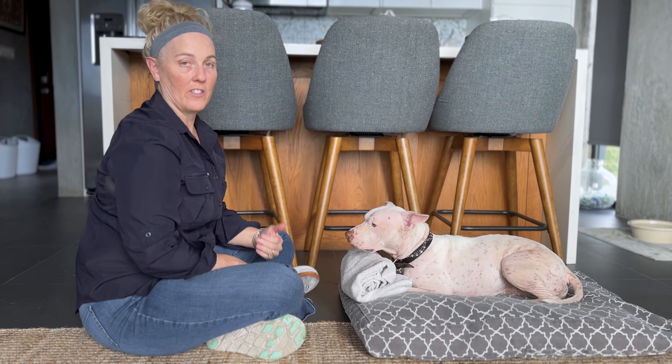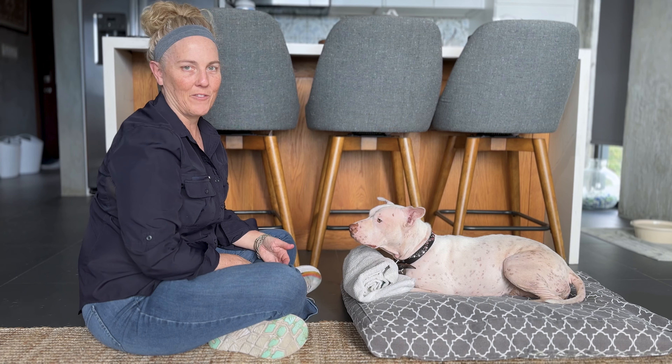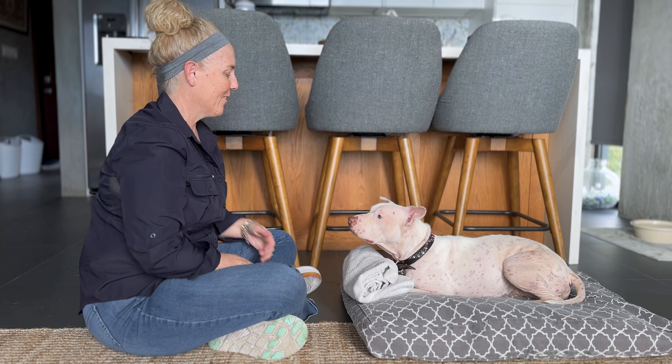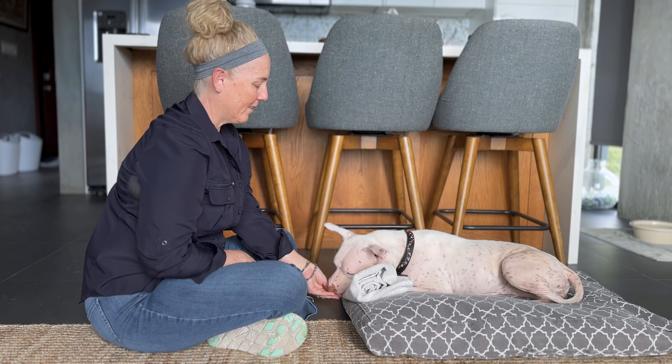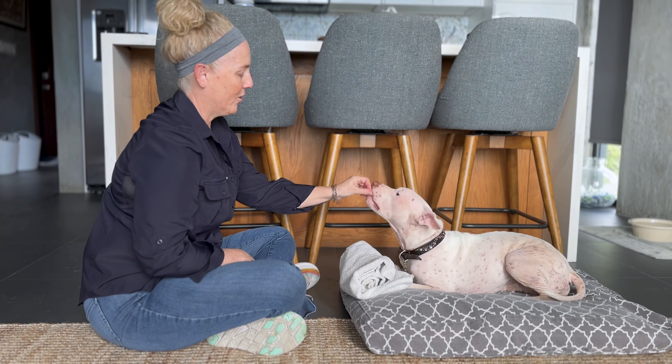Eventually she's going to start to offer the behavior. She'll place her chin down and I'll mark and reinforce that. Then we'll teach her that she can use this behavior to communicate whether she'd like to continue or she needs to take a break.